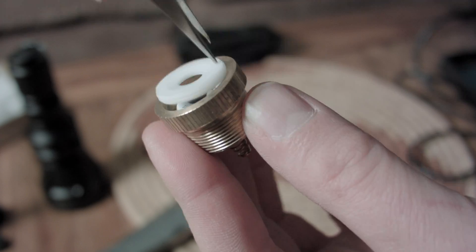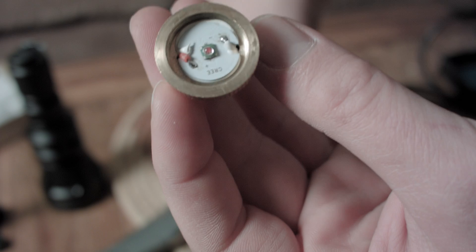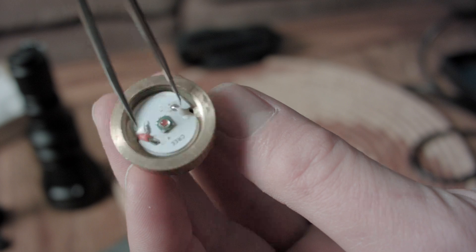I would like to put in a higher output, better throwing white light LED and a high current driver to drive the LED. So I have to remove the LED and driver from the light. The LED makes the light; the driver controls the light output and modes.